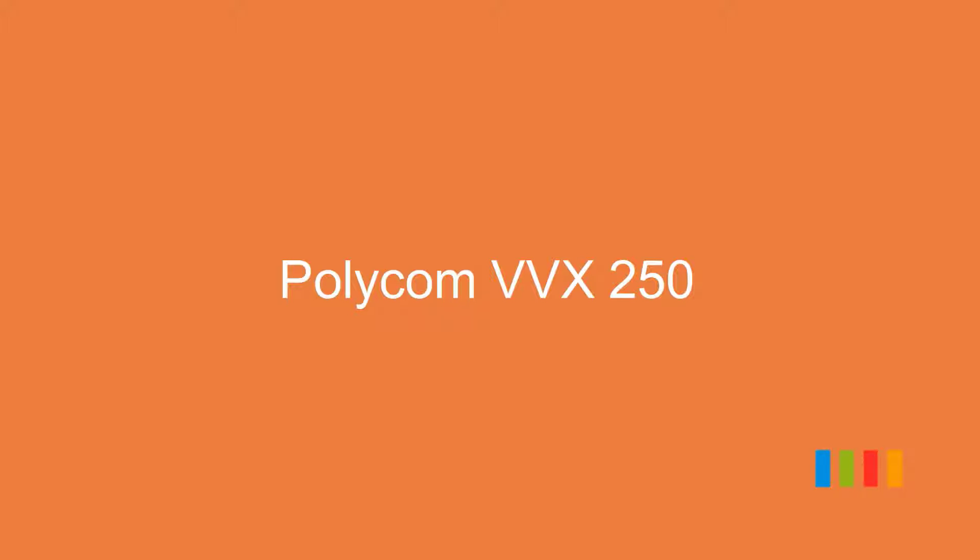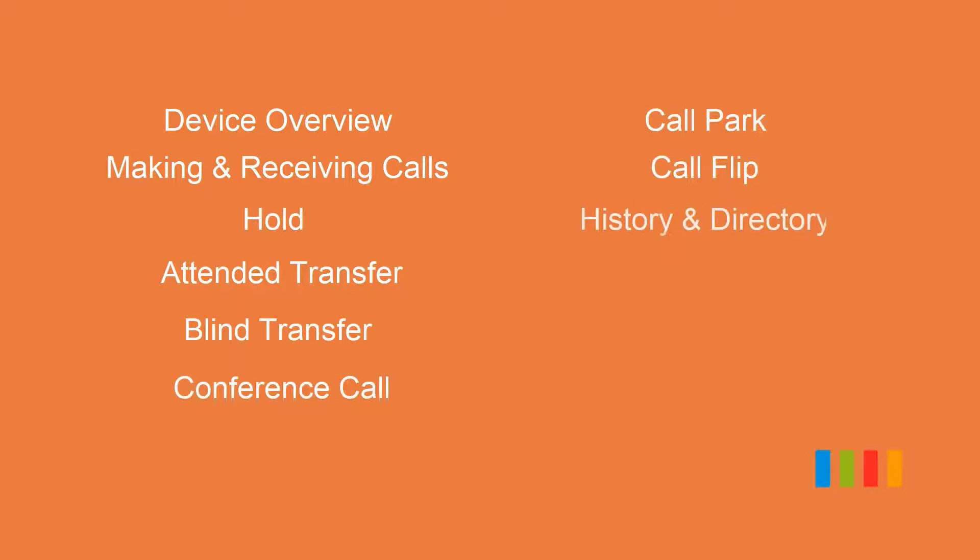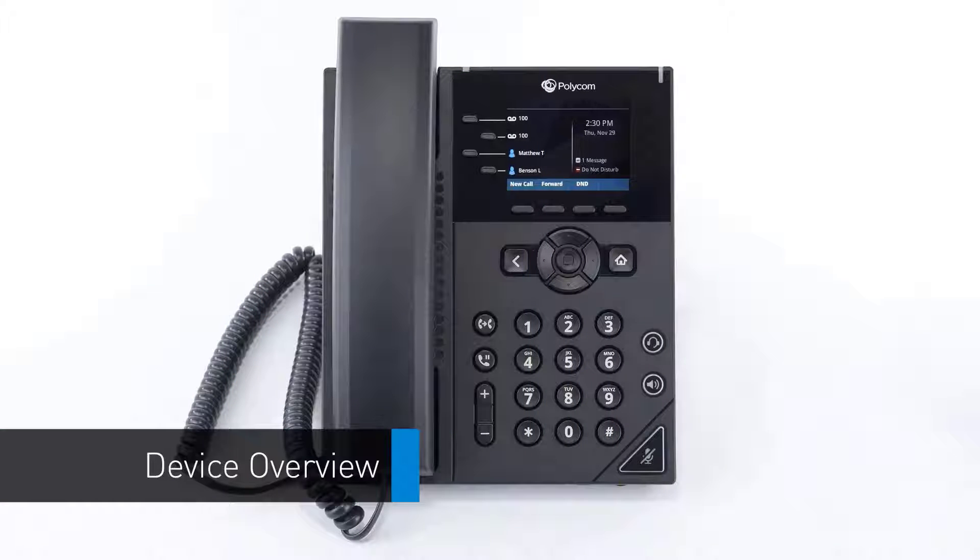The Polycom VVX 250. In this video we will go over the device features and some commonly used functionality to get you up to speed with your new phone. When you first set up your phone, take a few minutes to familiarize yourself with the hardware and button locations.